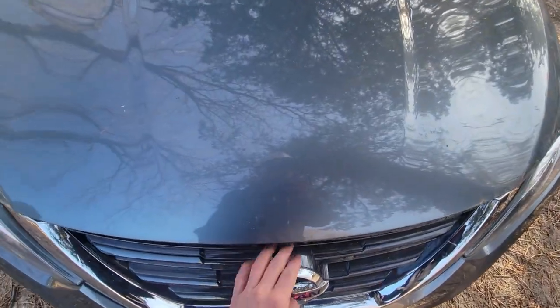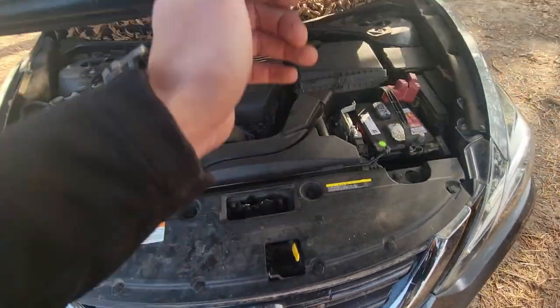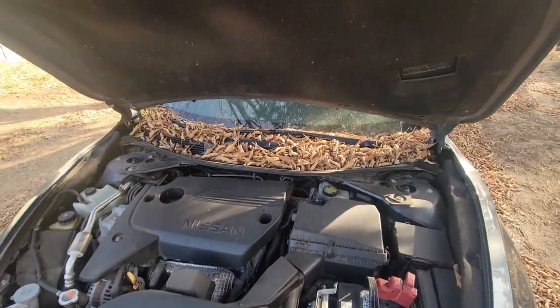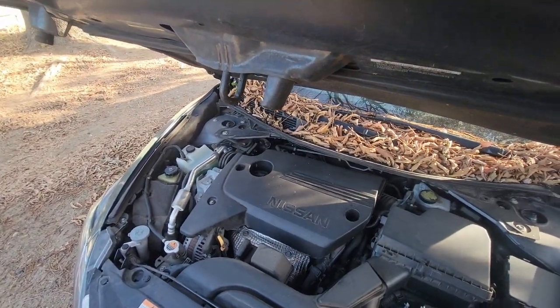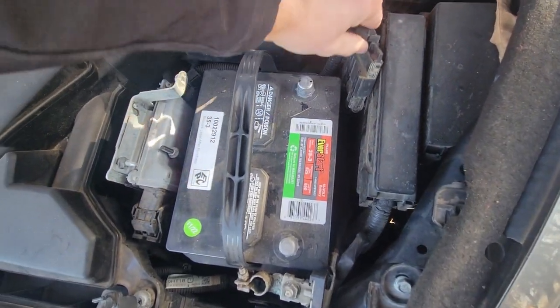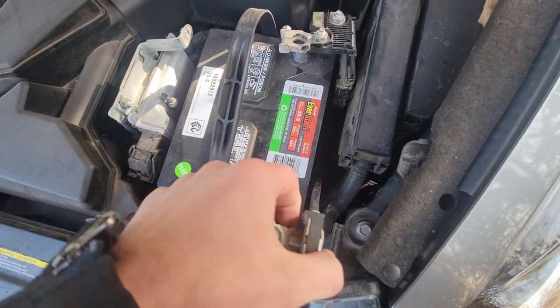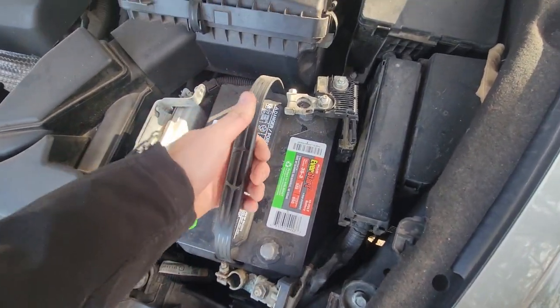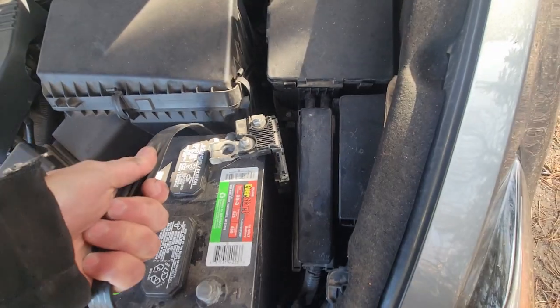The first step is we got to pop open this hood, so I'm just gonna reach in here, find our lever, and lift it up. You can see it's been sitting for a minute — that's how long we've been fighting this battle. The old battery right here just isn't cutting it. I've already got it disconnected because once I figured it out, I was like, well, that's the problem — we need to go get a new battery.